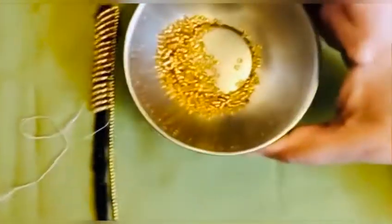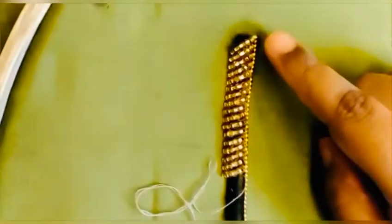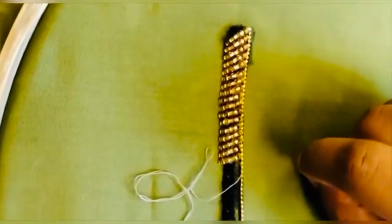It gives a 3D look. Here you can see I have used the cut beads — these are the golden cut beads which I have stitched in a cross zigzag way.